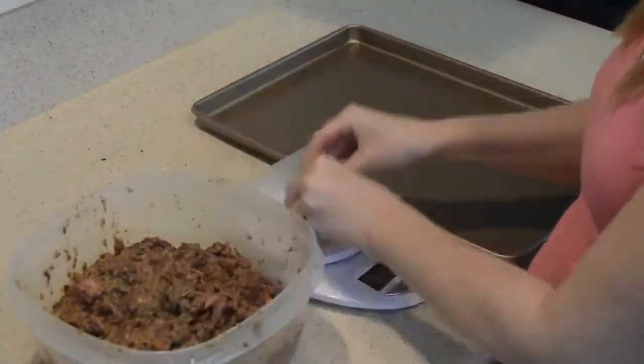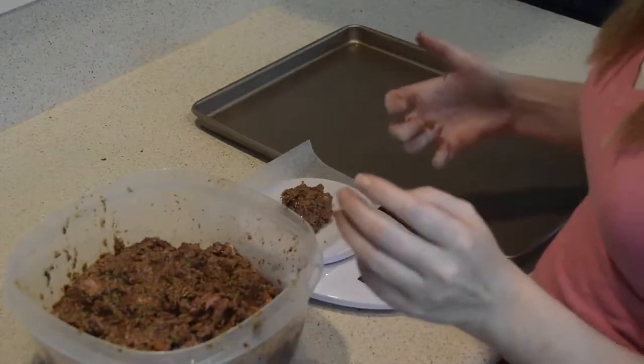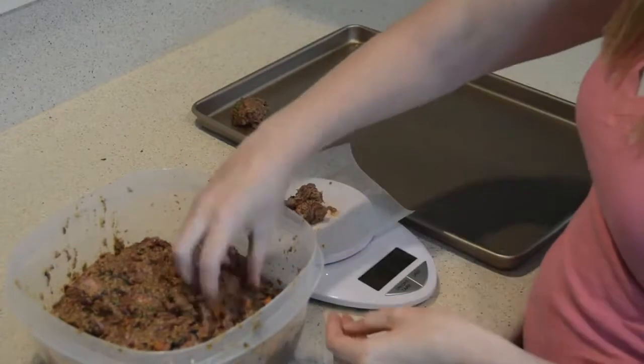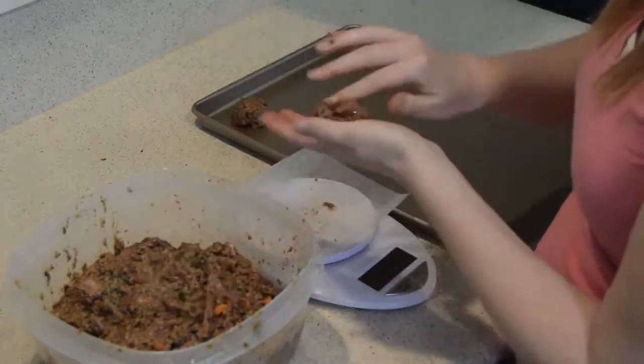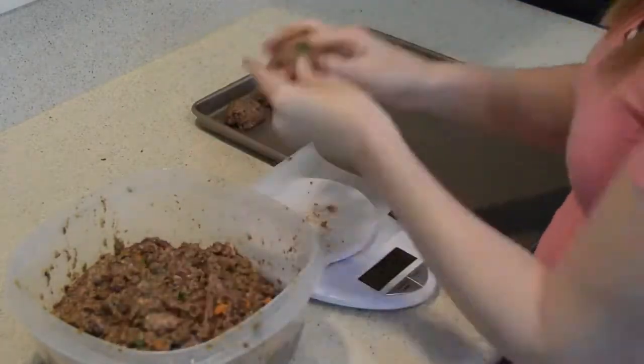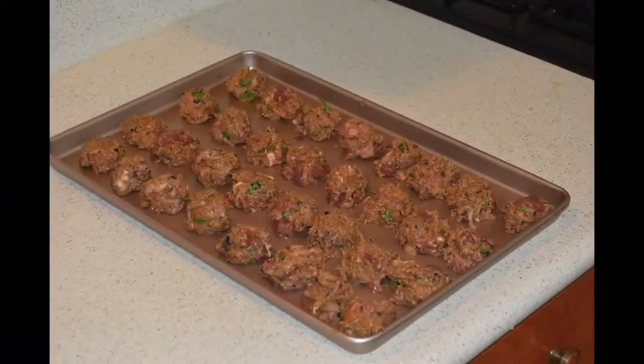We're once again going to portion our meatballs into one-ounce portions using our kitchen scale. We'll measure them out, put them on our baking sheet, and pop them in the oven at 350 degrees.